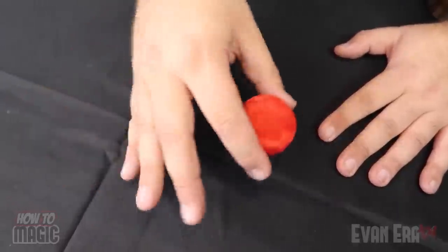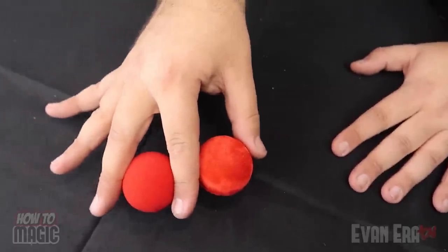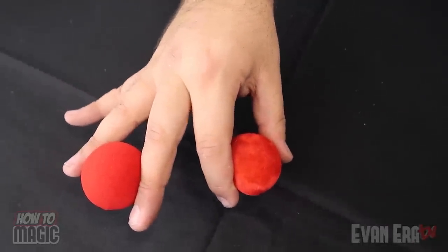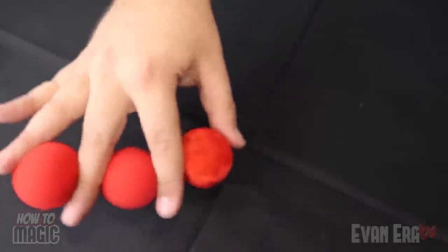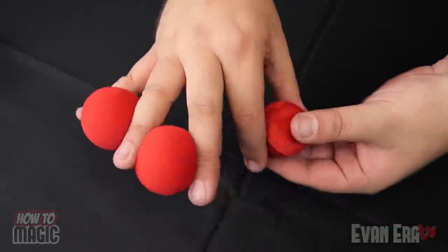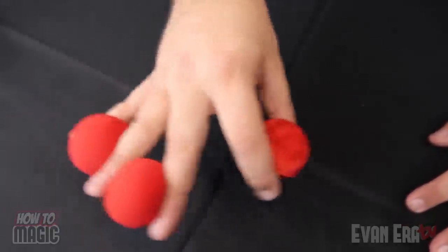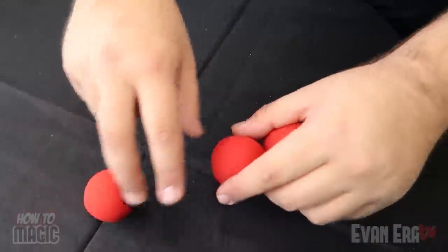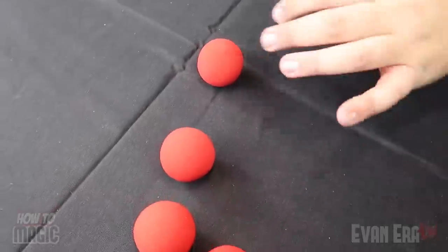For this one you're gonna make a sponge ball magically multiply. You're gonna take one sponge ball, wave it like this, and it'll magically turn into two. Now we're gonna make these two magically turn into three — watch. With a wave just like this, they turn into three. For the last time, we'll take this one and put it over here, and you can watch the three turn into four.